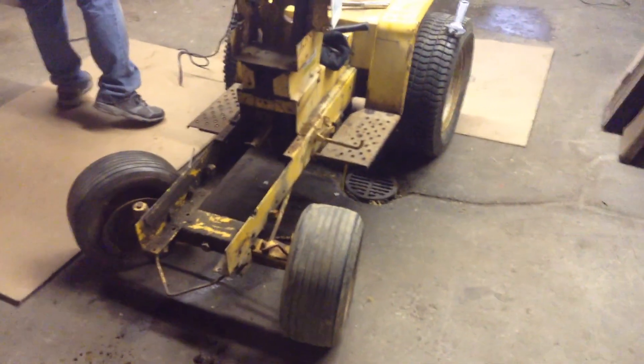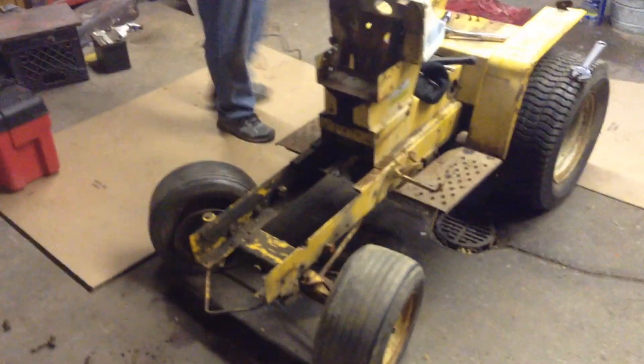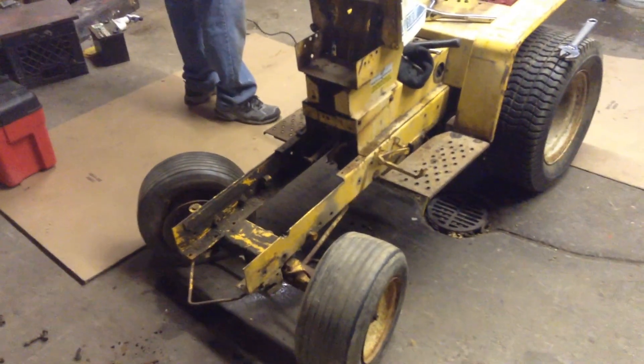What is up YouTube? Today I'm working on a 125 Cub Cadet. We got another one coming for parts and we're gonna take a lot of parts to make this one better, but hopefully I can find a better hood. I'm gonna try to restore it.